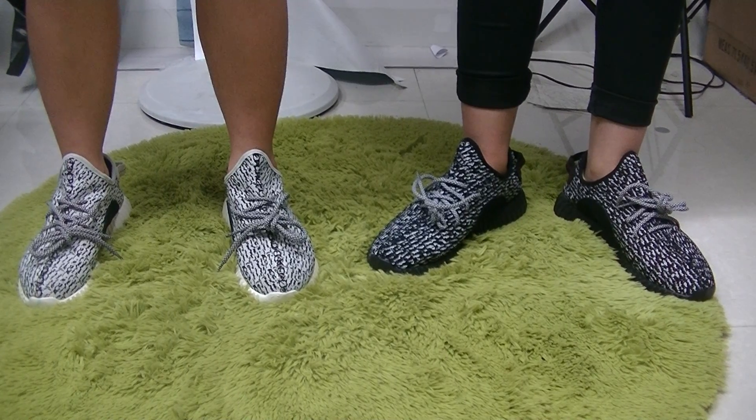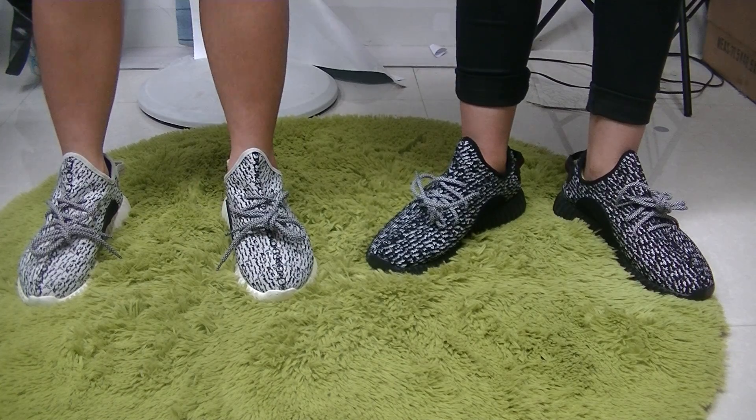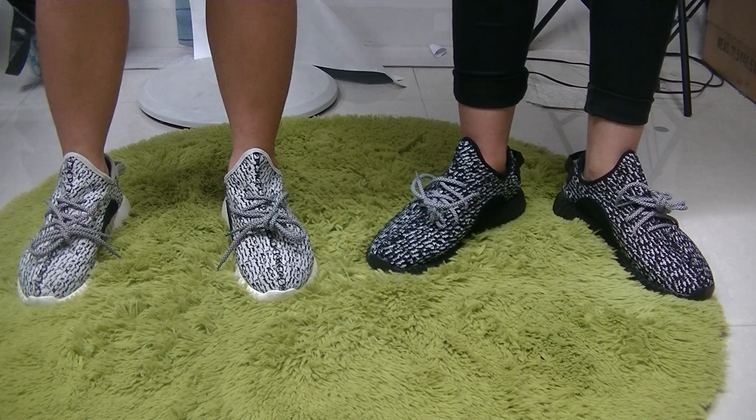Hello YouTube, today I'm going to show you a very amazing show about the Adidas EZ-Boost Low, and I've invited two supermodels to show you the whole shoe. Now let's begin.